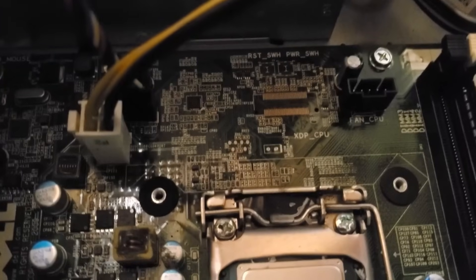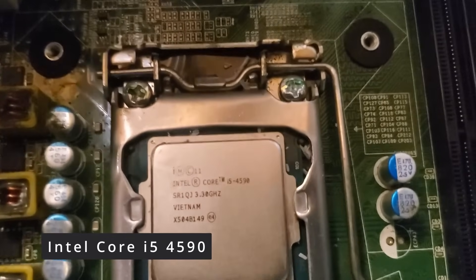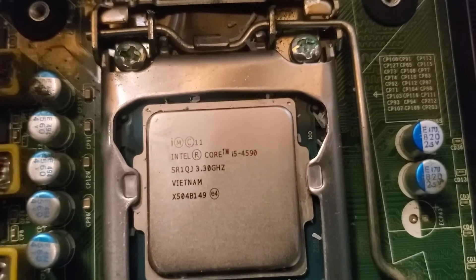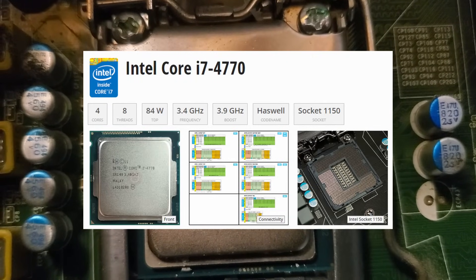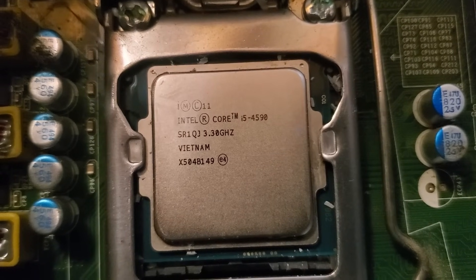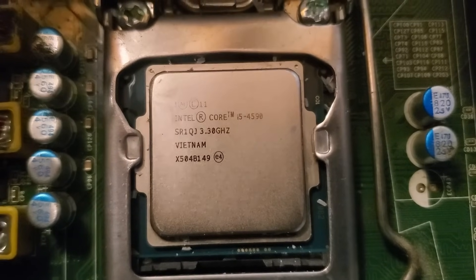First up, the CPU. It's an i5-4590, an aging but still capable Haswell chip with four cores and four threads. While I did consider upgrading to something like the i7-4770, which can be had for around $30, I decided that the i5 would deliver sufficient performance for the kind of light gaming that I intended for this system.